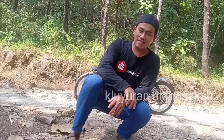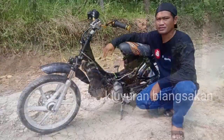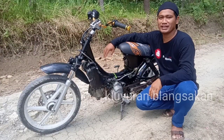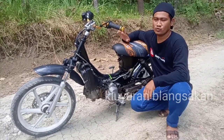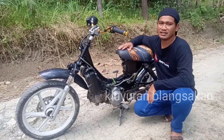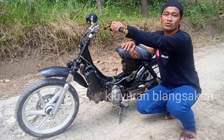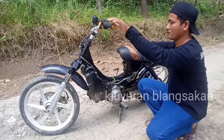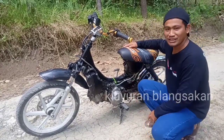Oke teman-teman, terima kasih ya. Modifikasi motor Shogun 110. Kita review sedikit ya tentang basic motor Shogun 110 di gunung, buat seharian di gunung. Kita review sedikit dan kita tahu aja ya, mesin masih ori.